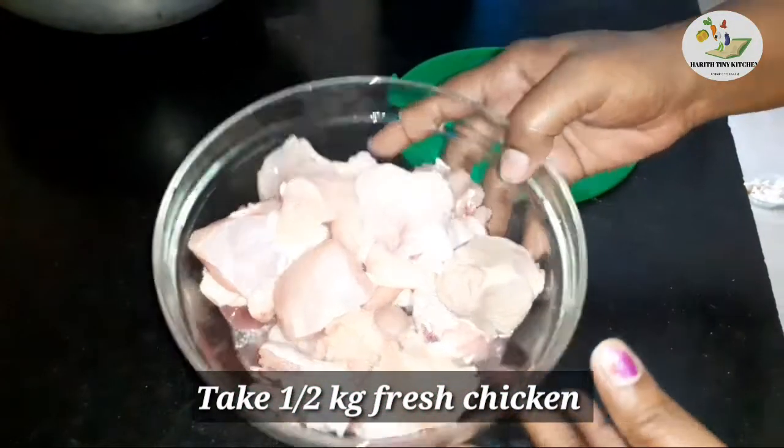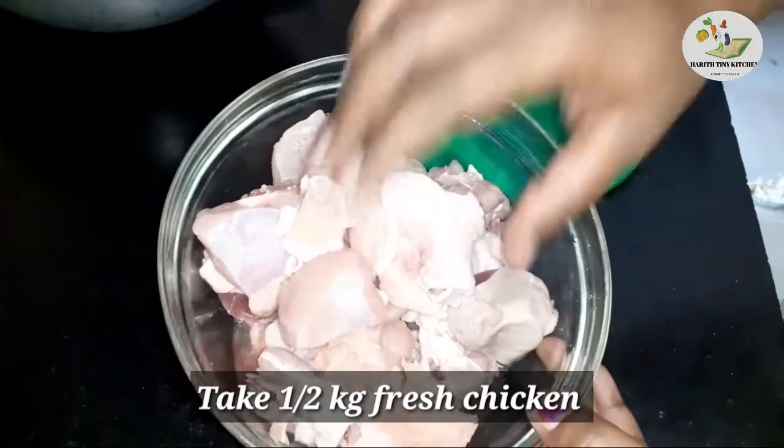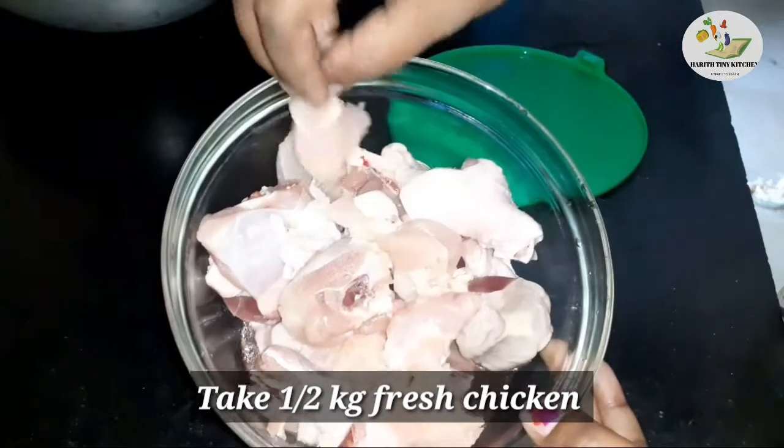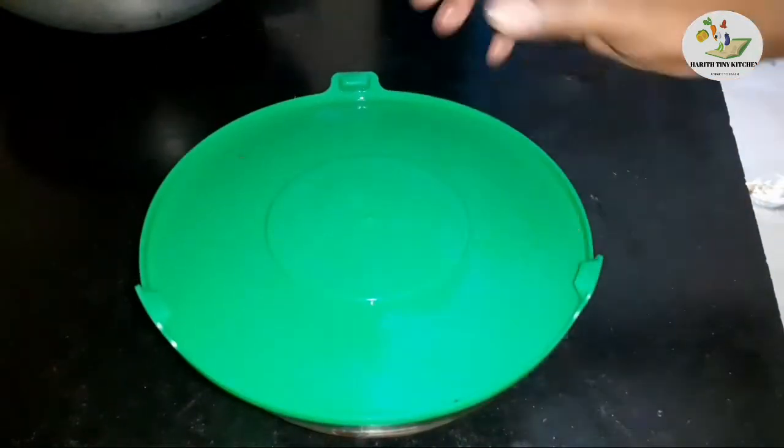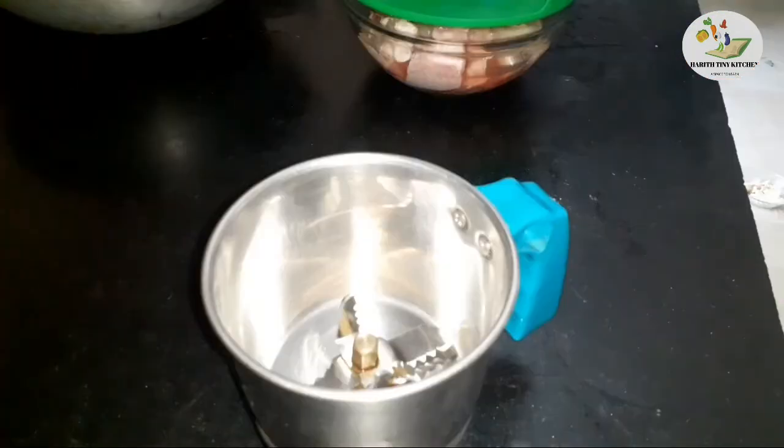First, I am going to wash half kg of chicken. I am going to add it and marinate it with fresh sauce.